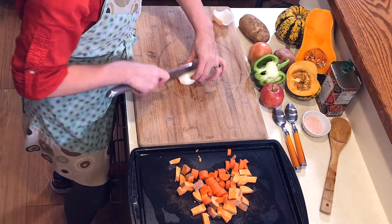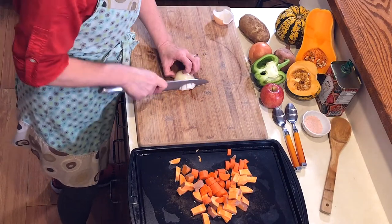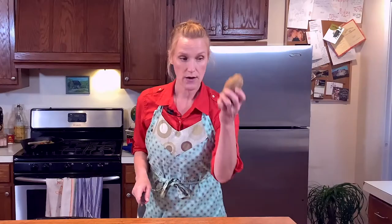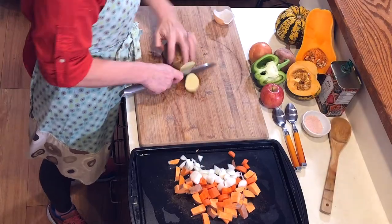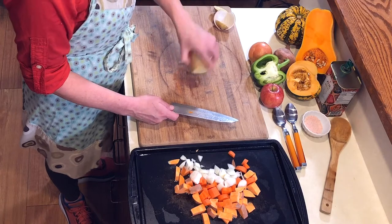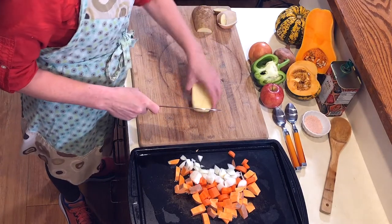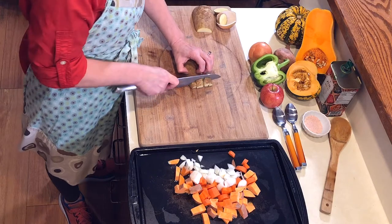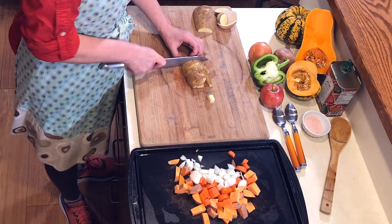Next we're going to move onto the onion. I've cut the onion in half — I'm going to peel off the outer skin and the first layer because it's usually the toughest and not as fully ripened. Cut it lengthwise into bite-sized chunks, again maintaining the same size, and scoot them over. Now I'm going to take the russet potato, cut the ends off to make it easier to clean and ground it on the cutting board, cut it down the middle, use only half, cut it lengthwise, and scoop.